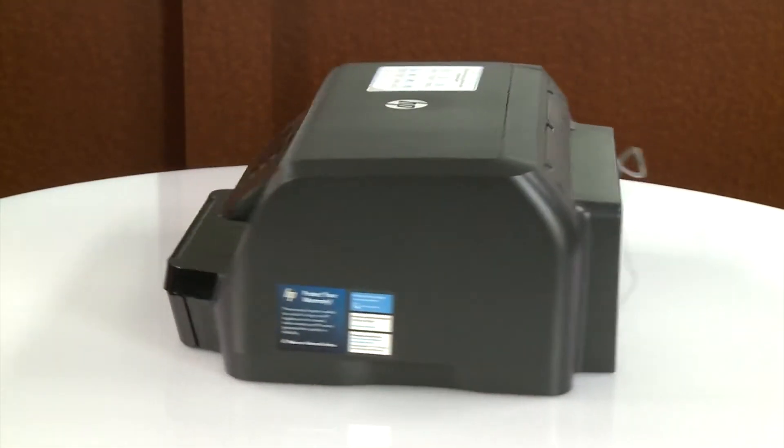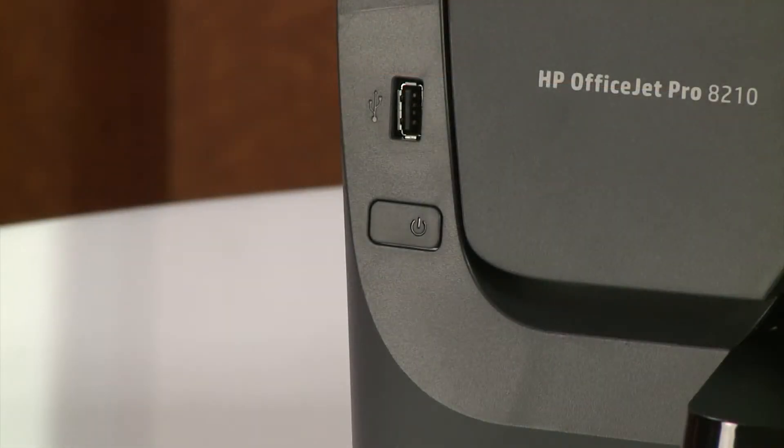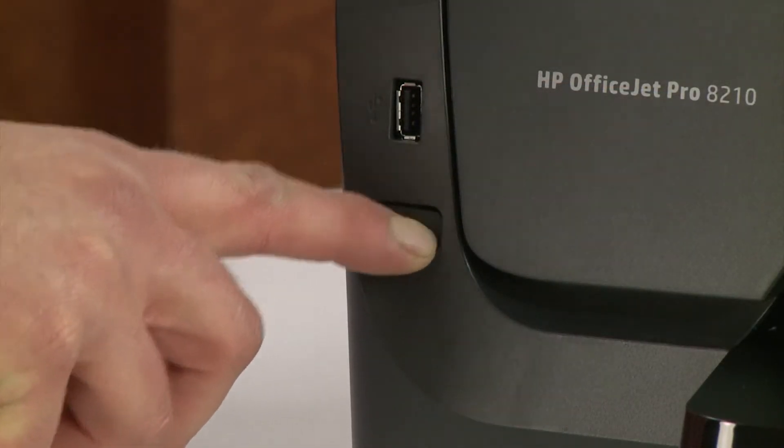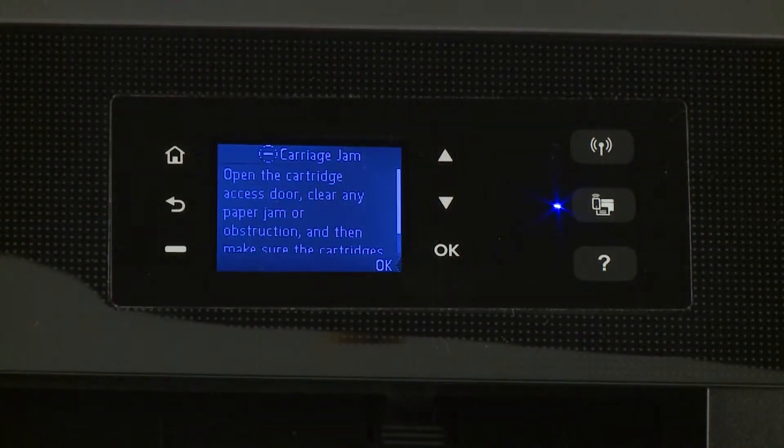Return to the front. Power on the printer. Try to print your document. If there is still a carriage jam error on the printer, continue to the next step.